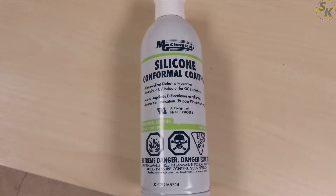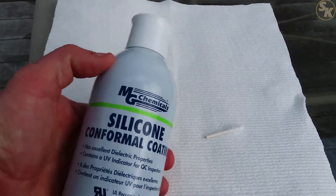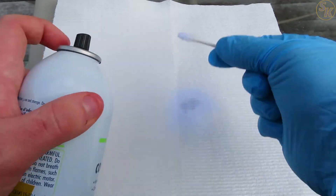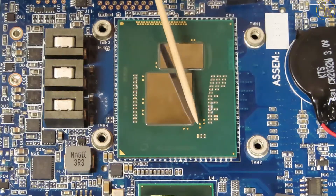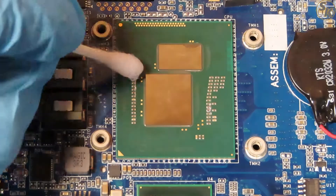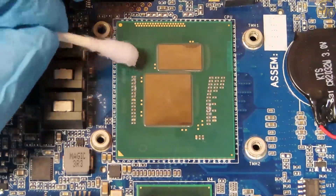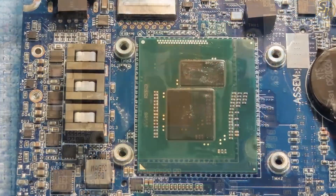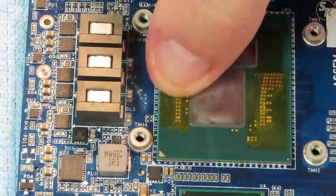Up next was the conformal coating spray. As a warning to anyone wanting to use this spray, make sure you do it in a well-ventilated room or outdoors because the fumes are not safe to breathe in. I sprayed a cotton swab with the coating to control how much I used and shook off the excess onto a paper towel so the swab wouldn't be dripping. As I applied the substance to the PCB, I wanted to cover the components and any metal pad that wasn't the processor dies. I applied three coats on the same areas and let each coat dry for about an hour.